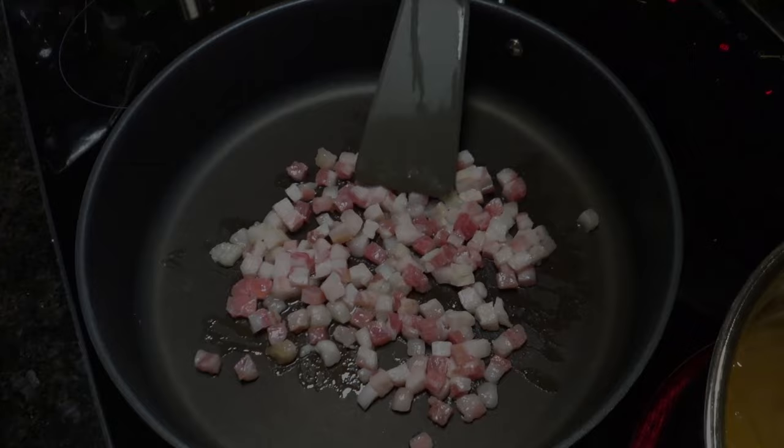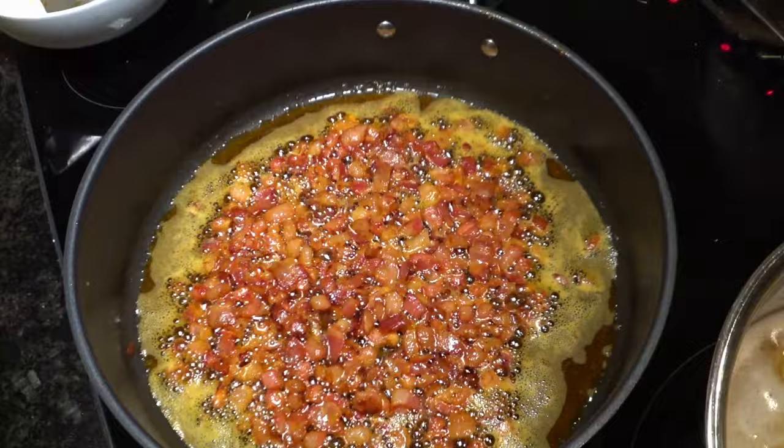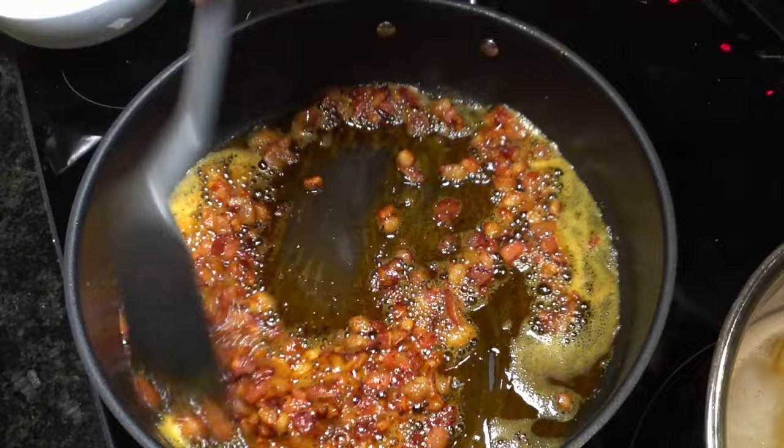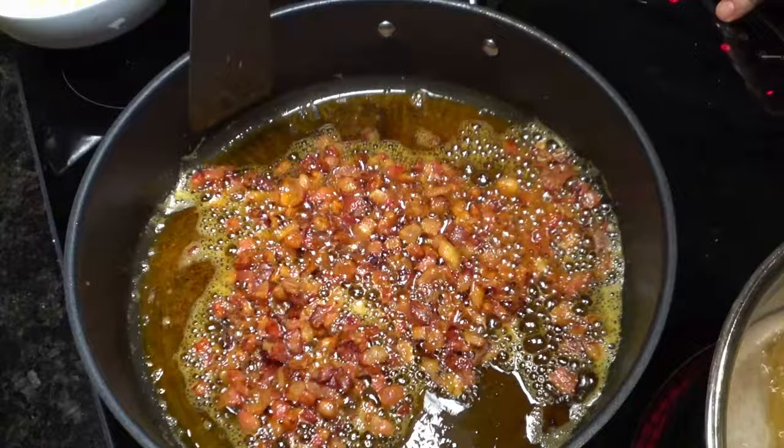Throughout this video, I'm going to give you several tips that will make your carbonara spectacular and separate you from the crowd. Tip: use guanciale for authenticity. For a truly authentic carbonara, guanciale is the preferred choice of meat. Guanciale, made from pork jowl, offers a richer flavour and softer texture compared to pancetta, which is made from pork belly. Though pancetta can be used as a substitute, guanciale's high fat-to-meat ratio, as you can see in the video, contributes significantly to the dish's depth of flavour.